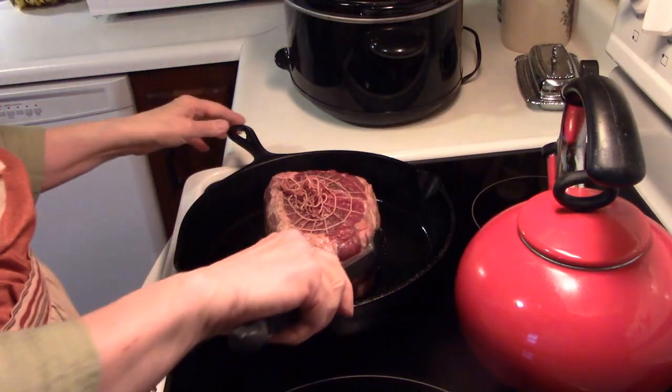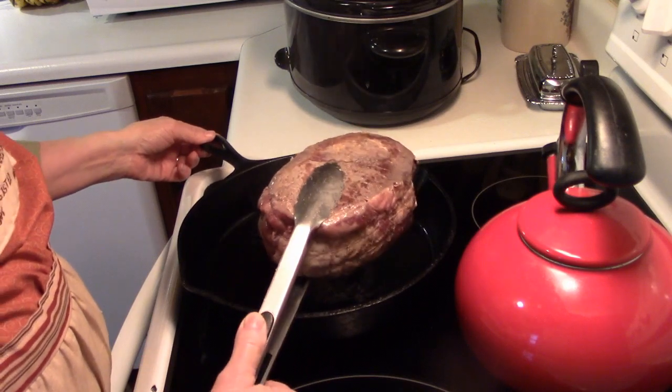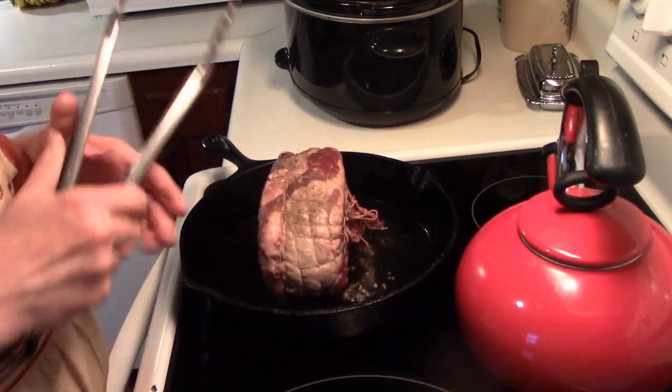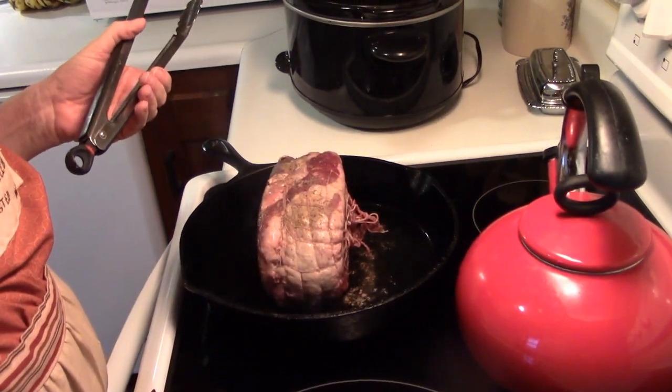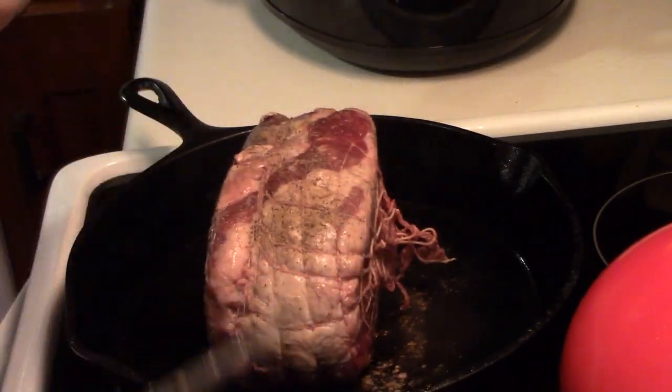I'm going to get this going. I'm going to brown it up on all sides — I'm just going to do it on all sides. I'm on my fourth side now. See there? Easy. This is really amazingly easy.